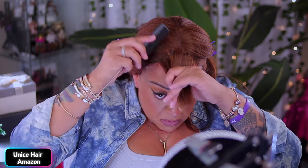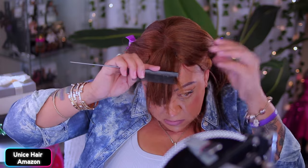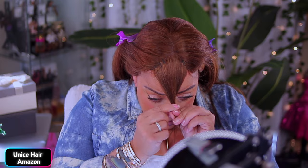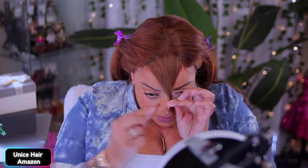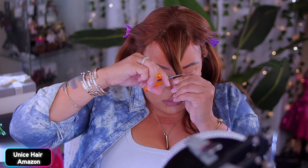Make sure you check out Unice Hair. I've worked with them plenty of times, you guys. They're on Amazon, Amazon Prime — get your own wig, girl. Plus they also have an official website as well. Very affordable units and super fast shipping, especially from Amazon.